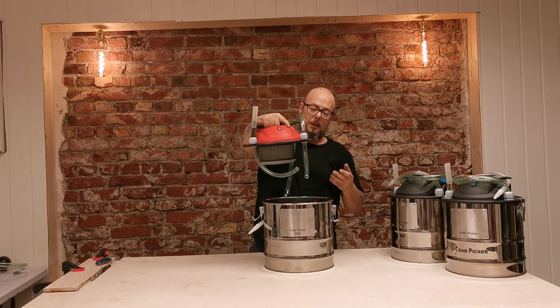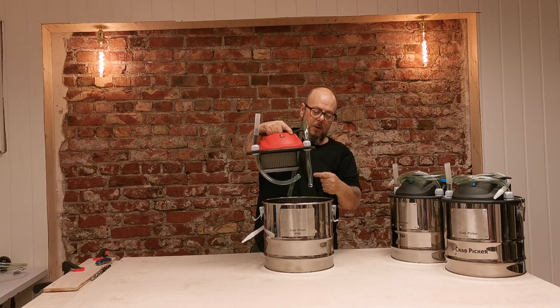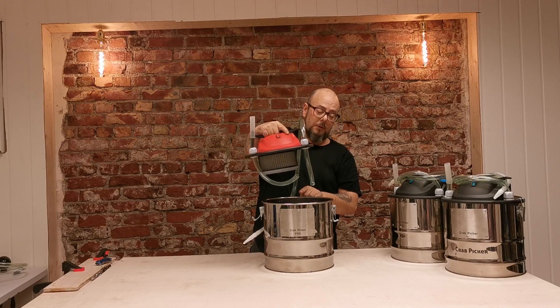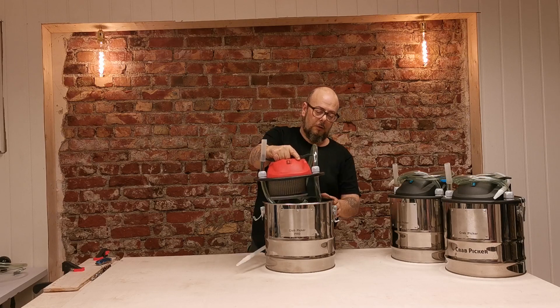The physical mass is what helps us here — the crab meat is heavy enough that when it comes out at a distance from the filter, it falls down into the tank instead of following the airflow up and clogging the filter.